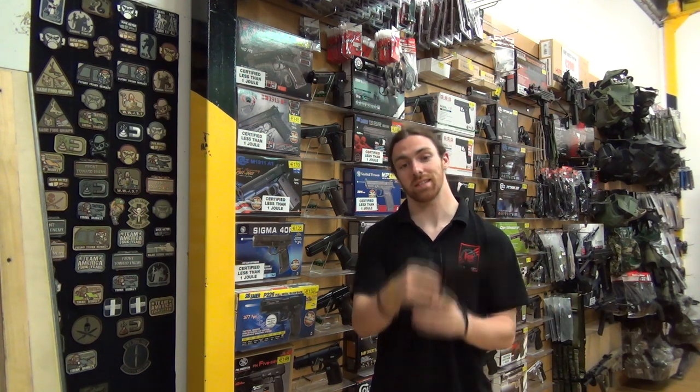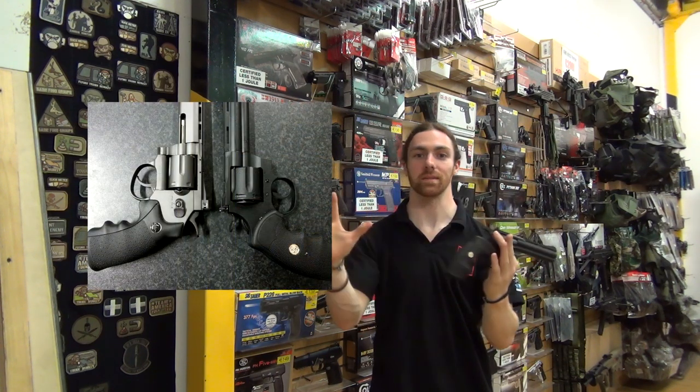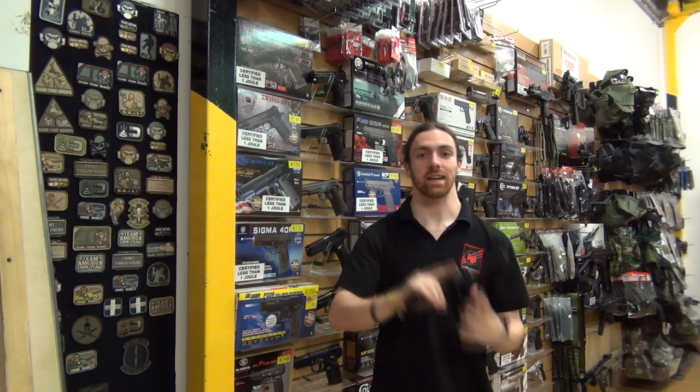The only difference with the Dan Wesson is that it looks like a real steel revolver. No big ugly hump anywhere to be seen. It's a fantastic looking piece.